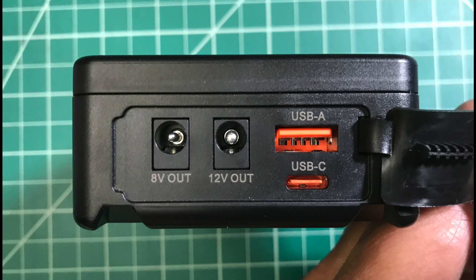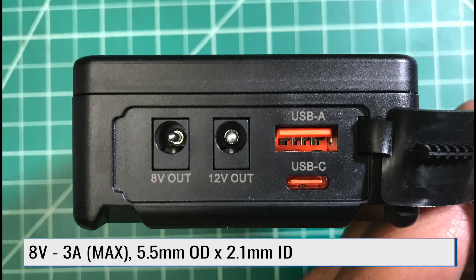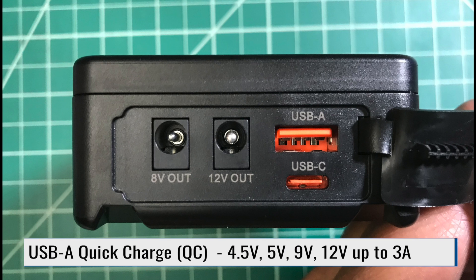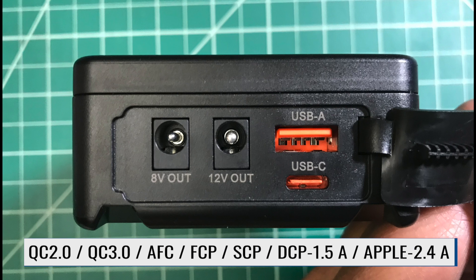Let's go over the ports on the top of the battery, left to right. First, we have the 8-volt plug. Then we have the 12-volt plug. The plugs are different sizes. In the upper right, we have the USB-A quick charge port, or QC. This particular port puts out several different voltages and conforms to the quick charging standards.